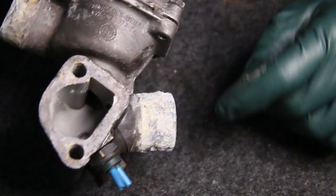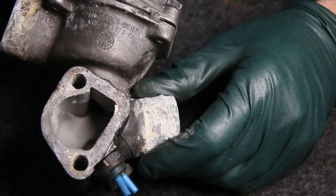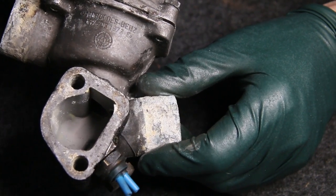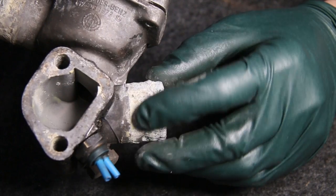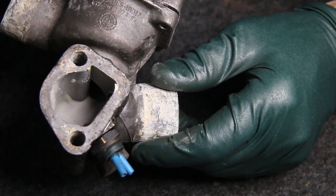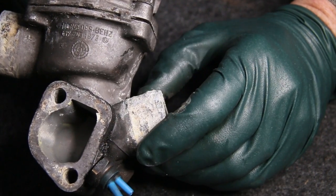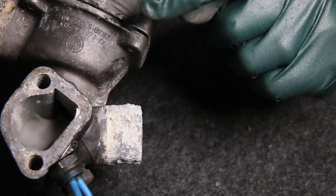Can you imagine if this is happening here, what might be happening elsewhere inside the engine — particularly if the engine has an aluminum cylinder head? I've seen this create problems throughout the engine, including premature head gasket failure, coolant leaks, and other issues, all because of one thing.